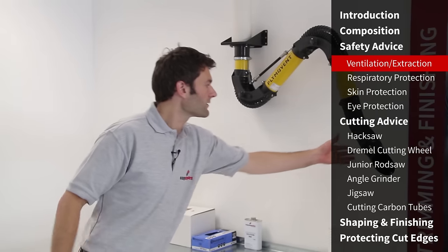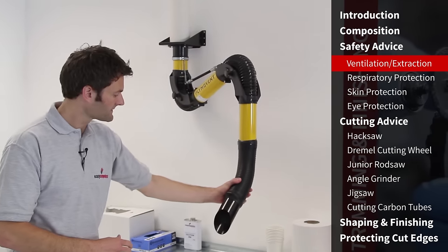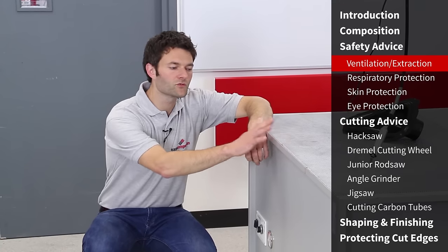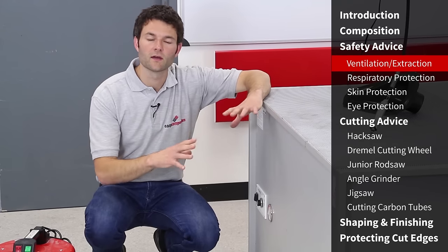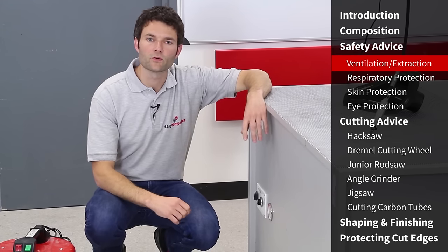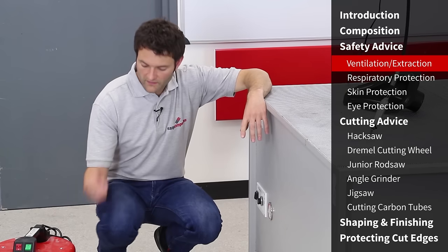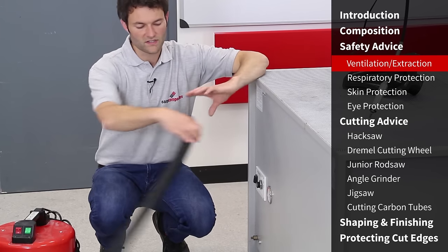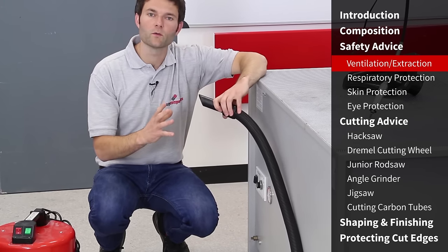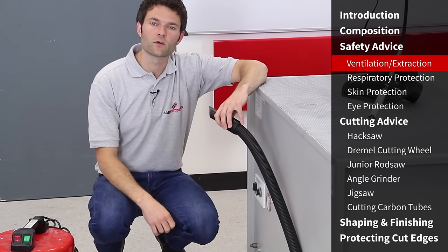In a workshop environment that might mean working with a positionable extraction arm or even a downdraft table, which draws dust down into the filter before it gets a chance to become airborne. If you're working at home or doing more infrequent jobs, something as simple as a vacuum cleaner positioned on the table as near to where you're working as possible will do the same thing and suck up dust as it's being created.